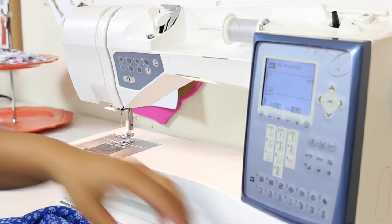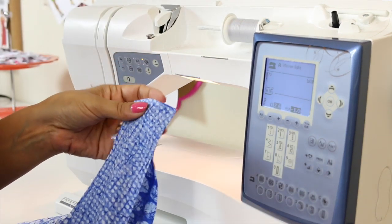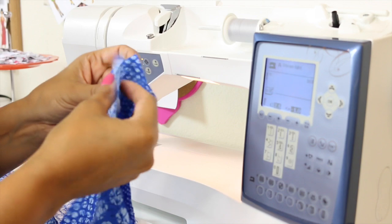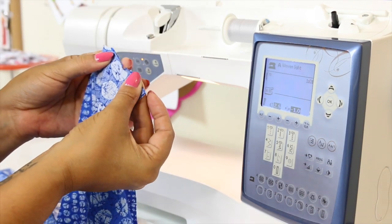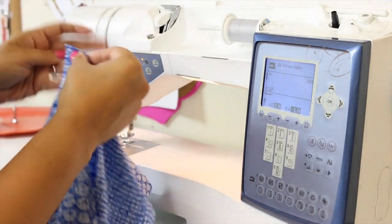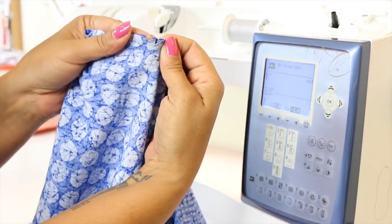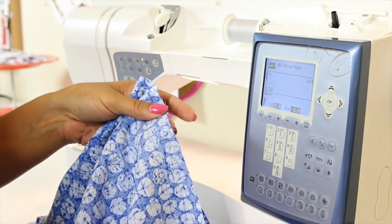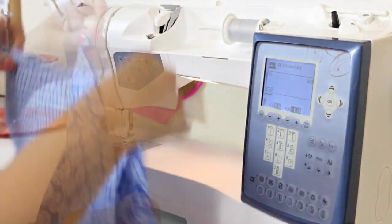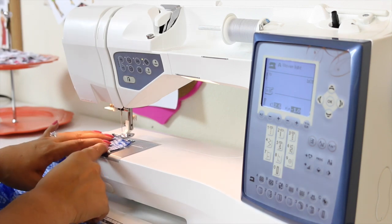Now I'm going to take my upper front piece, which is piece number 6 — that piece was cut on the fold — and I'm going to pin it at the shoulders with right sides facing. Align your notches; you should have a notch at your shoulder. Pin one shoulder, then do the same thing to the other shoulder. Match up your notches and pin. Then do the same thing for the sides — your sides should have two notches that match up. Pin at your notch and then at the top and at the bottom. Now that you have pinned both shoulders and your sides, we're going to sew using a 5/8 of an inch seam allowance across each shoulder and each side.